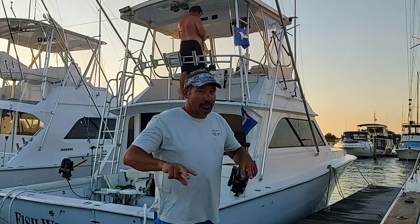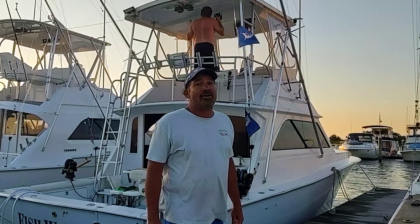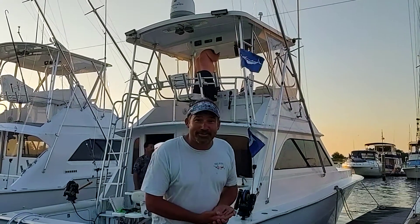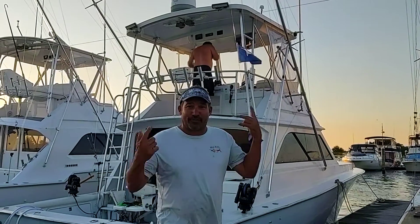We're here with two-time Tommy Hinkle right before the White Marlin Open. Did a little scouting today. Tom, what happened today? We did a little trip out to the Twin Rex. We had some fresh bloodworms, a little squid, and we had a good day of practice out there. We went four for five.